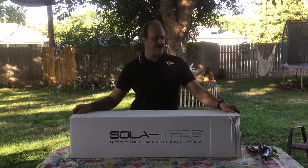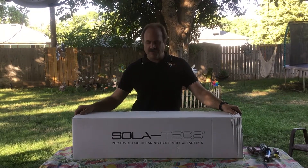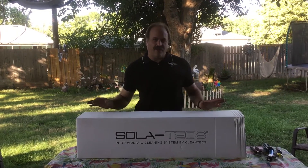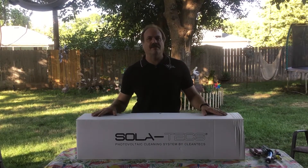Hi, I'm Bob with Premier Water Cleaning Systems and I'm here today to show you the Solotex C-Series brushes and how they come. This is a C-1000 with a splash guard. You can order it with or without. If you order it with the splash guard, it comes in the box with the brush.